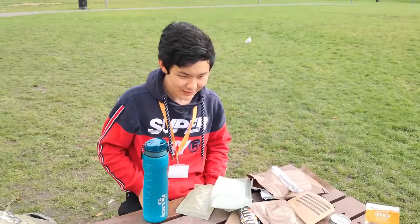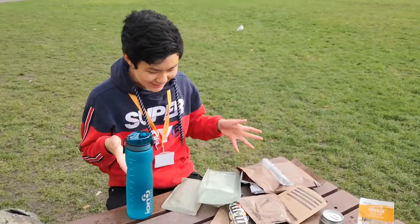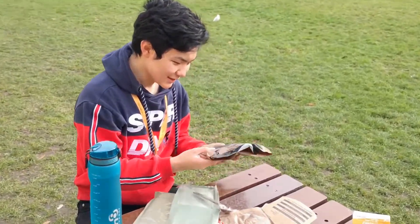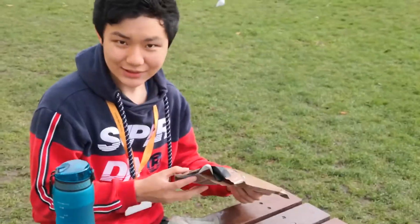Welcome to episode four of Tings Review Food Review. As you can see, we have something unique this time — it is an MRE, some army food basically. It's a beef ravioli and meat sauce.